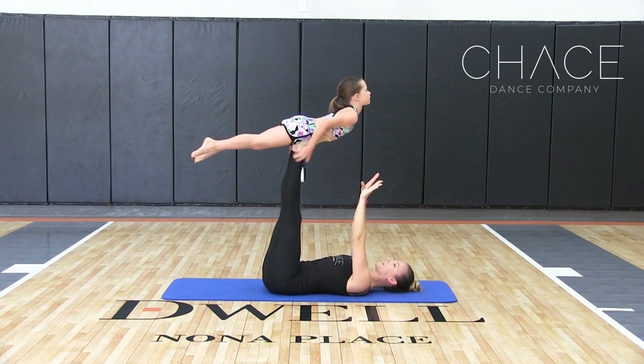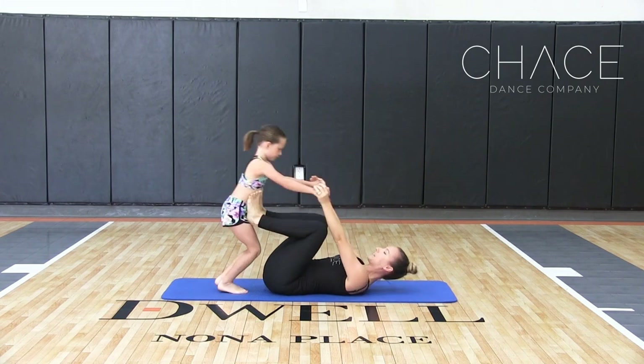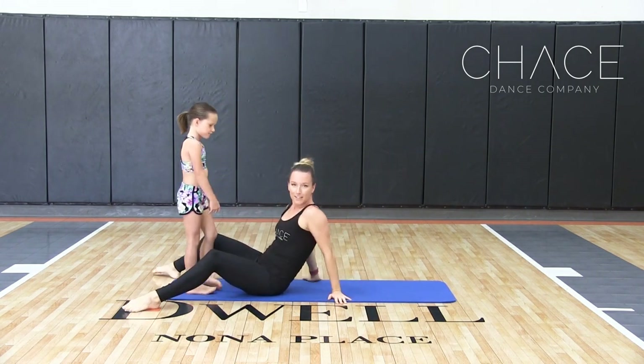We're going to go ahead and give your hands back. Back hands — feet together. And we're coming back down. So that's pretty easy.